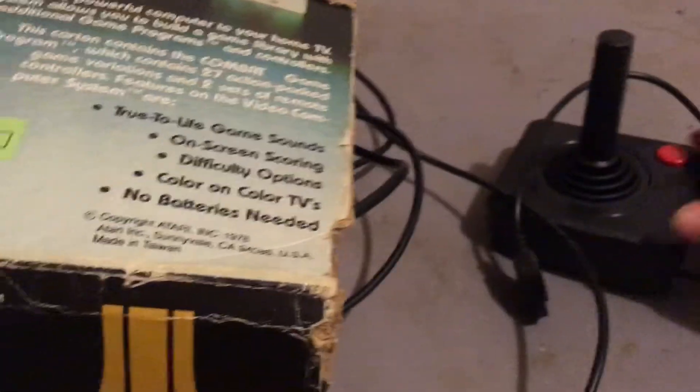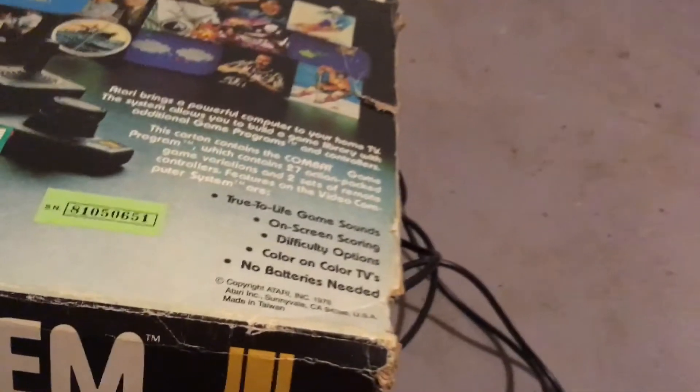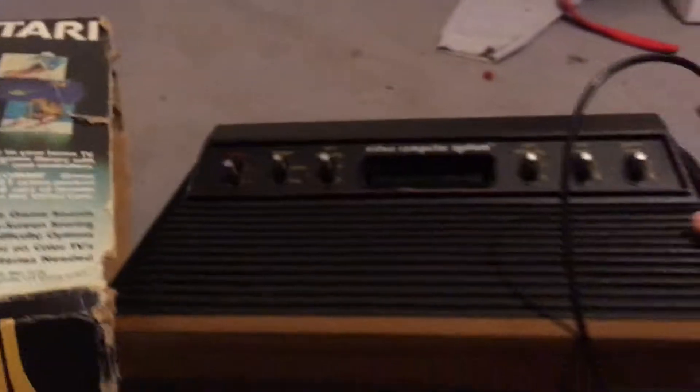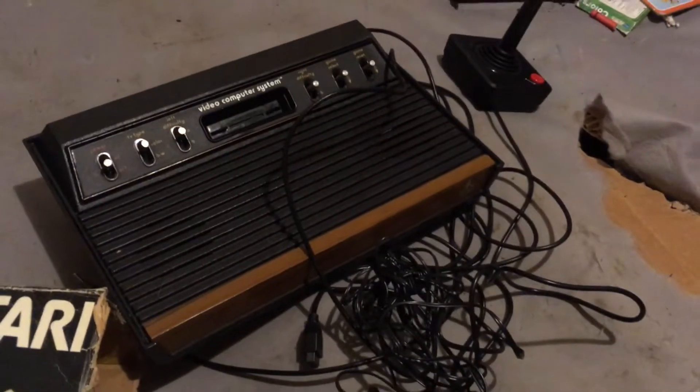Oh, there's the 2600 — maybe that's where they got it from. Now let's see what's in the box. You got your controller, the console, and the AC adapter. That's everything that comes in the box.